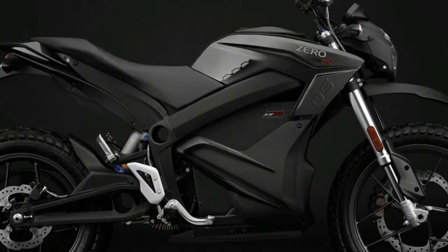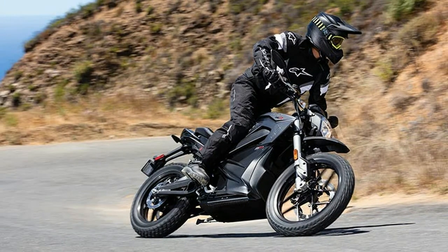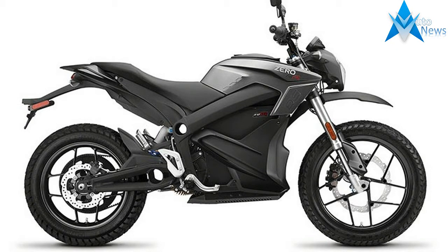The result is exhilarating acceleration and even greater prowess off-road, with 116 foot-pounds of torque on demand. The Zero DSR may be civilized but is by no means subdued. With custom-tuned suspension and Bosch ABS, it is equally at home on pavement and dirt. The Zero DSR is more than ready for maximum adventure, whether it's in the city or places beyond.